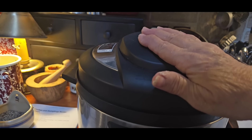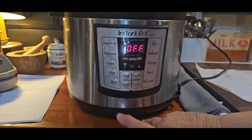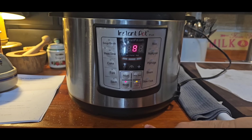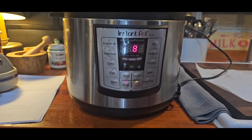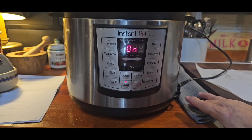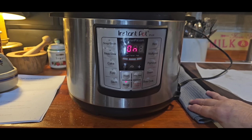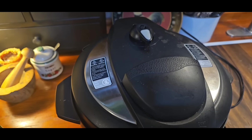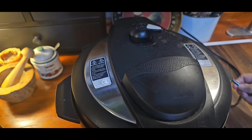I've got my lid on, making sure it's on seal. I'm going to turn the sauté off and put it on manual for 8 minutes. Usually with this much in it, it'll take about 12 to 15 minutes to come up to pressure and then it'll start the countdown of 8 minutes. I'm going to let it vent itself for 10 minutes — I'm not going to vent it manually — and then I'll lift the lid and make sure everything's good and done. Then I'll go ahead and release it the rest of the way.